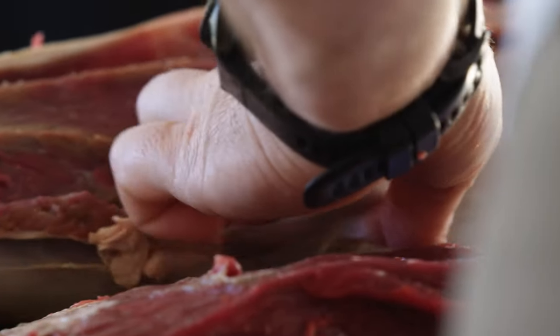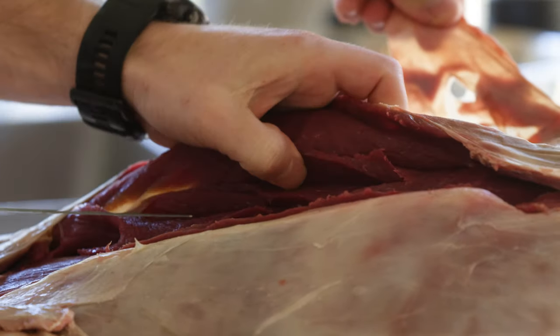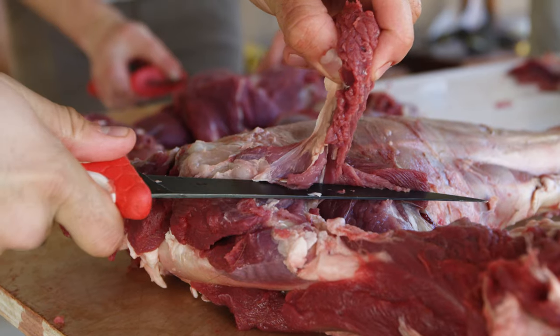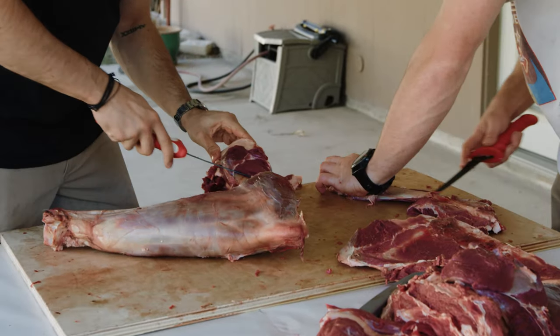What are we running, about an hour and a half? Yeah, coming up on about two hours. Two hours — so we're making pretty good time. Here's the shank we're going to trim away for the osso bucco. Then we're just saving all the little pieces we can.